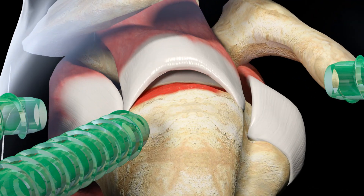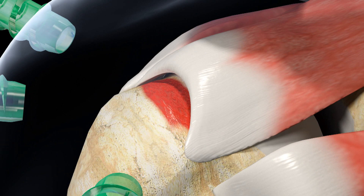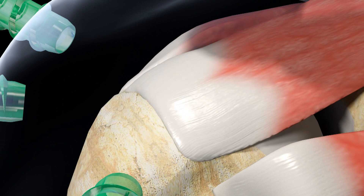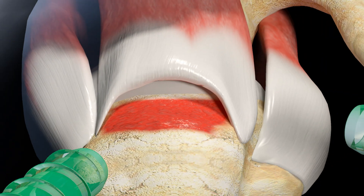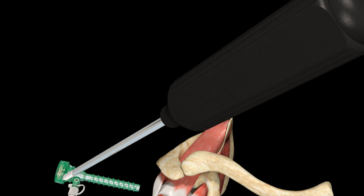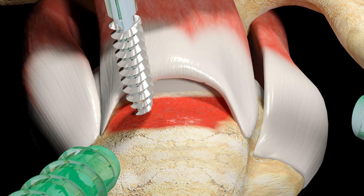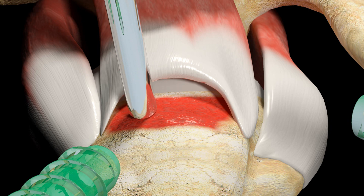In preparation for the repair, a bursectomy is performed, assessing mobility and the nature of the tear. Before inserting the first Helicoil Regenosorb 4.75 mm suture anchor, feed the Helicoil Regenosorb Suture Anchor and Threaded Dilator through the superior lateral portal and create a necessary pilot hole in the posterior medial aspect of the greater tuberosity, next to the articular cartilage.